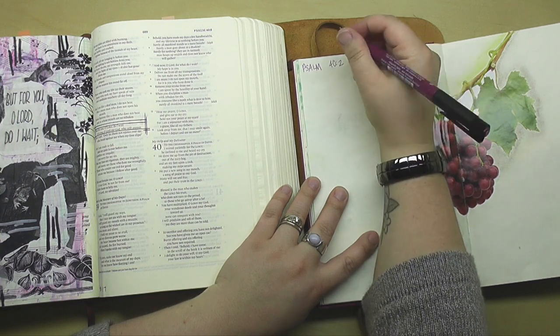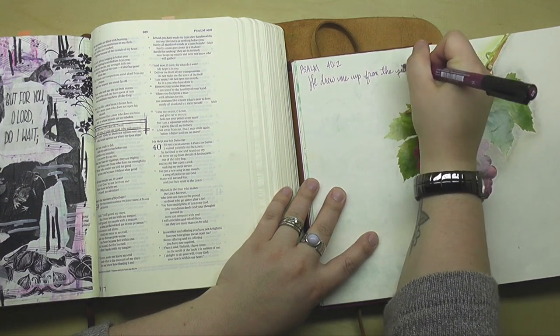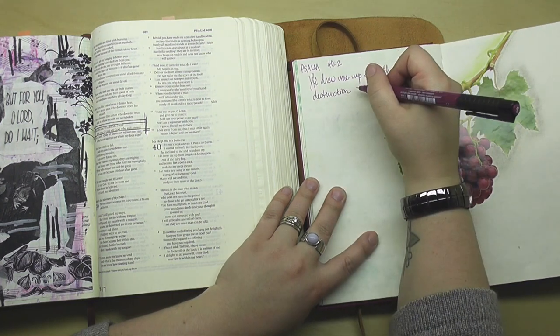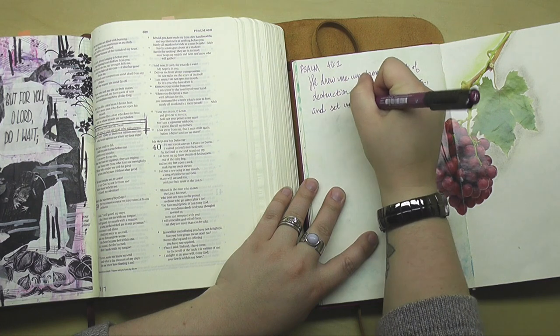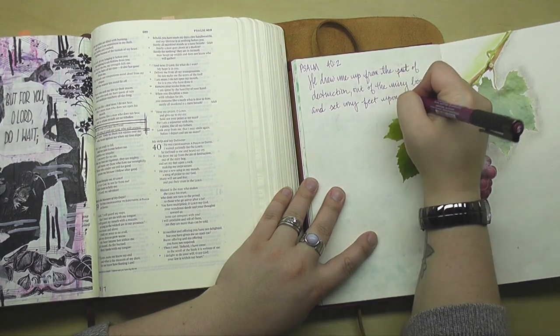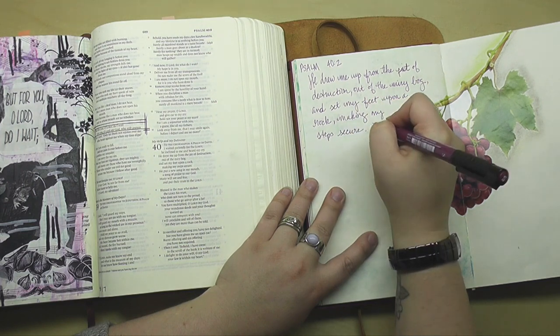As usual I'm going to share my little warm-up activity with you today — just one verse to write out by hand. Psalm 40 verse 2: He drew me up from the pit of destruction, out of the miry bog, and set my feet upon a rock, making my steps secure.